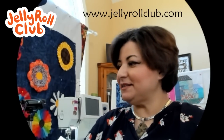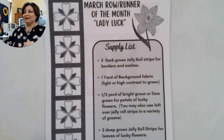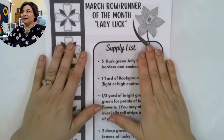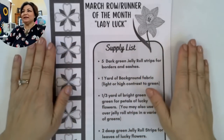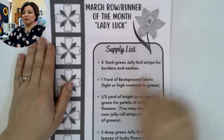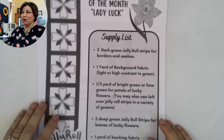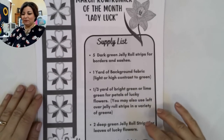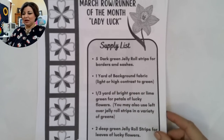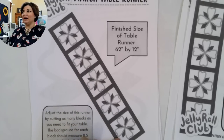Alright friends, it is two o'clock — let's get started because this table runner is not going to make itself! Before we begin, let me show you the handout, which is available on the website at www.jellyrollclub.com and also pinned at the top of the chat. I posted a cutting and supply list a couple of weeks ago, and that supply list will get you a nice big table runner that is 62 by 12.